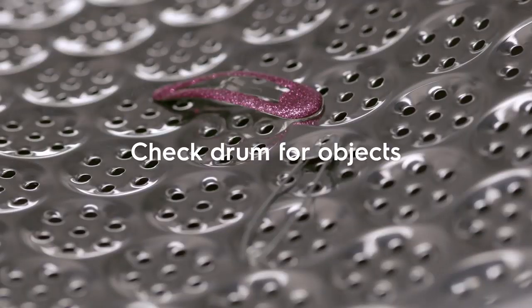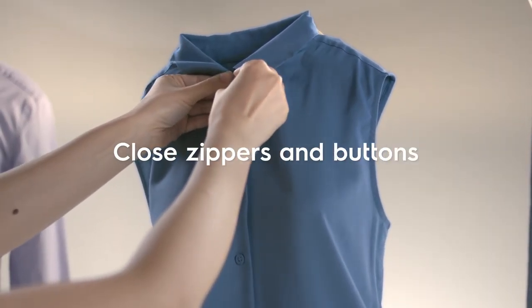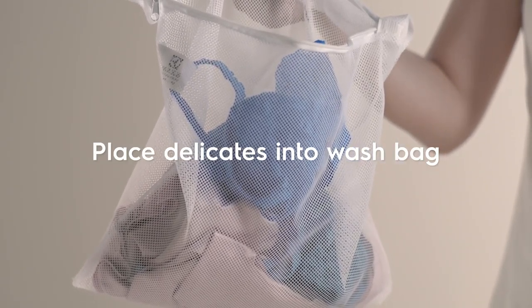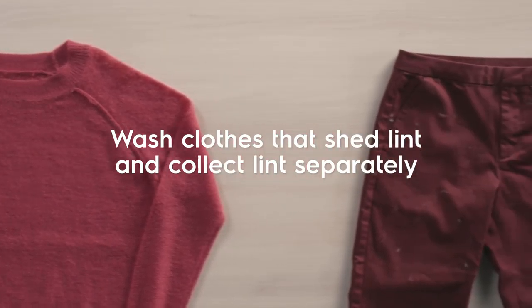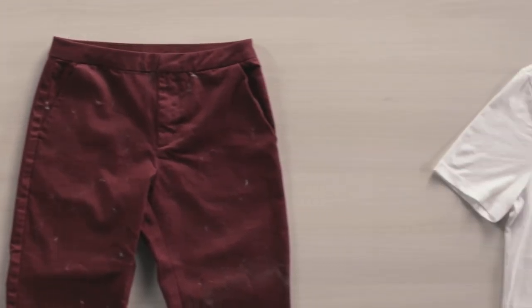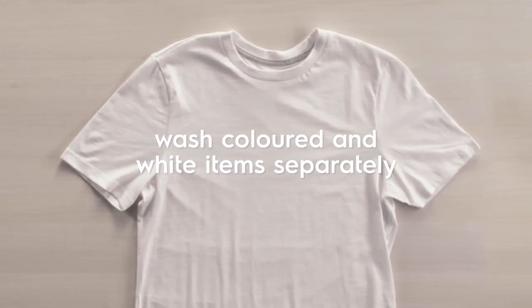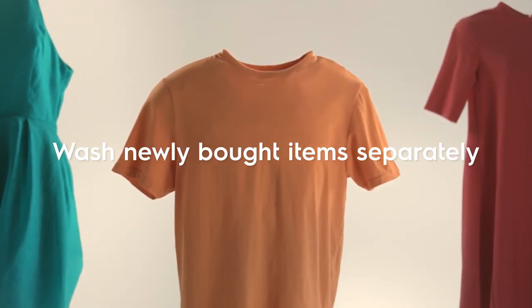Check the drum for any objects such as hair clips or safety pins. Close zippers and buttons. Place delicates such as bras and pantyhose into the Electrolux Delicates wash bag. Wash clothes that easily shed lint and clothes that easily collect lint separately. Wash colored items and whites separately as well. Be sure to wash newly bought clothes separately at first to ensure the colors don't run.